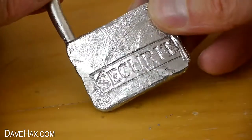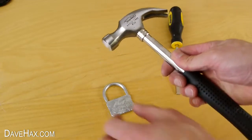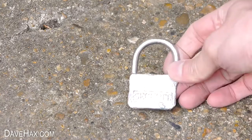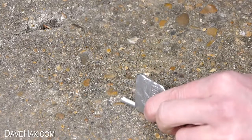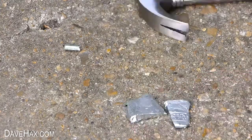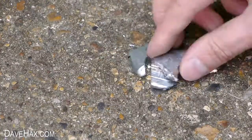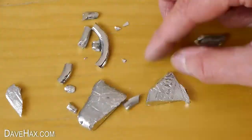Next I wanted to see how brittle it is, so I thought I'd try hitting it with a hammer. I took it outside onto some concrete and it actually shattered with hardly any effort at all. I only tapped it a few times and it broke into all these little pieces.